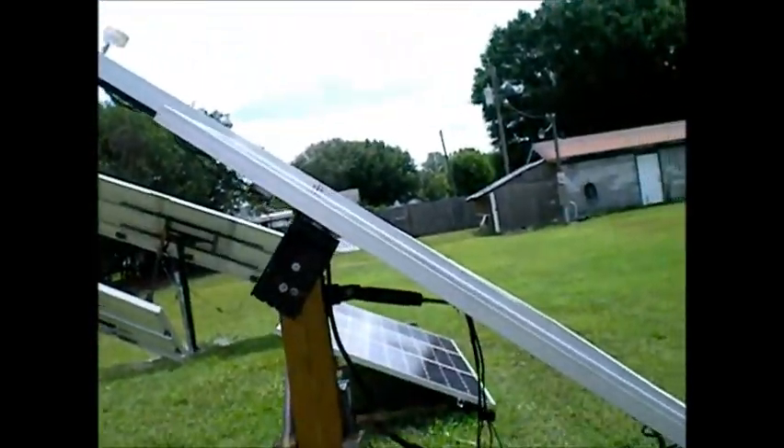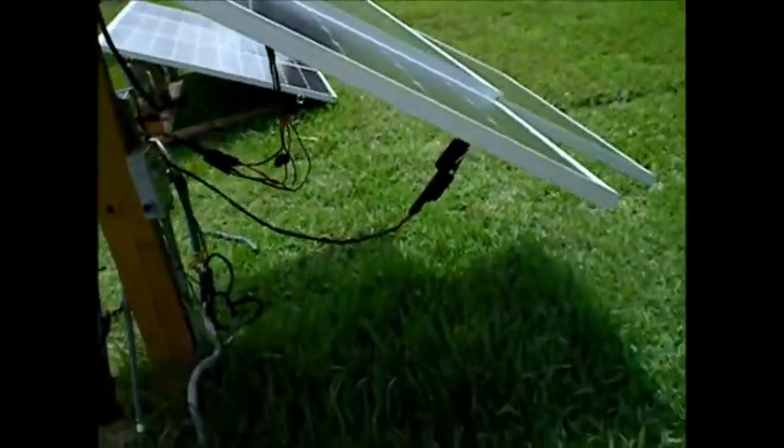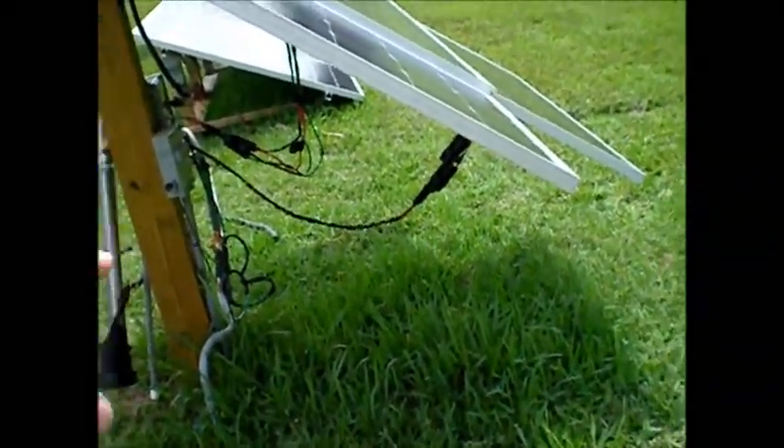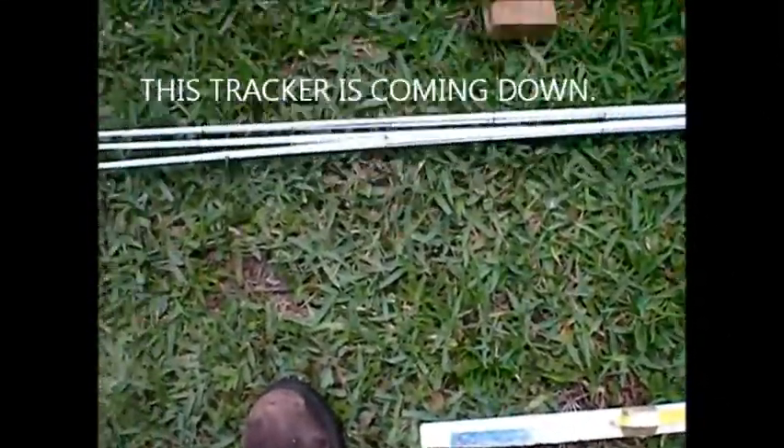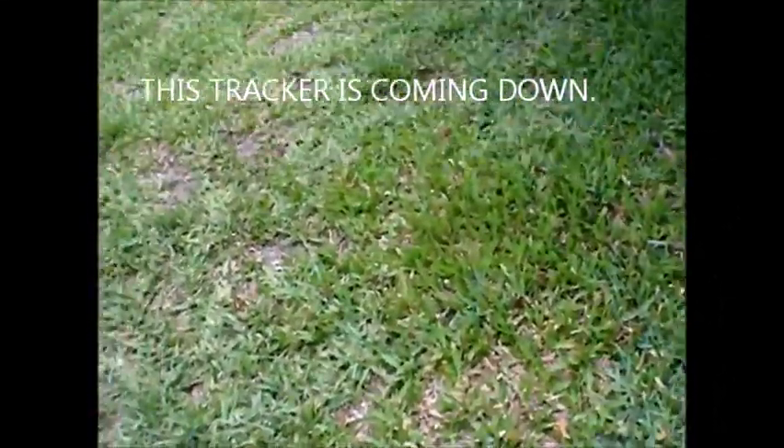I'm going to put it right here close to the first tracker. I'm going to cut that 4x6 down and just leave all those connections that are there. I'm going to put one here down by my feet, then back up about 20 feet and put another set of poles in close to that stump.